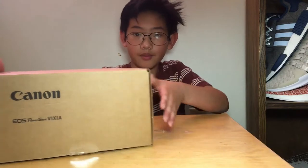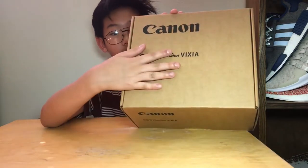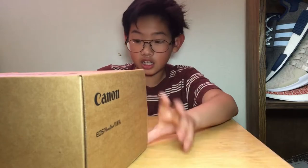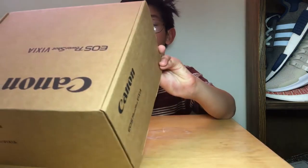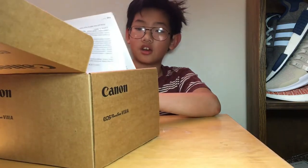it had something wrong with it, so they had to take it off the line and fix that thing. I actually got the Canon 80D. I got it for $850 on the Canon website — refurbished, how they take it off the line because it had something wrong with it.